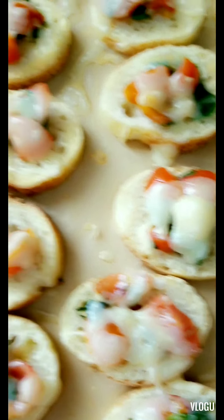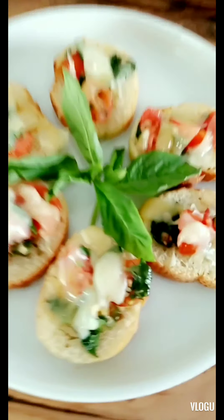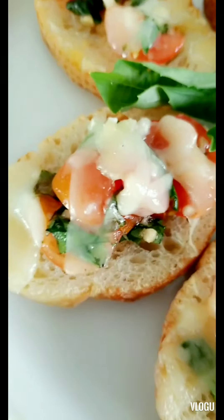They're out of the oven, the cheese is all melted. Let them cool for a second, then go ahead and enjoy — let's eat!